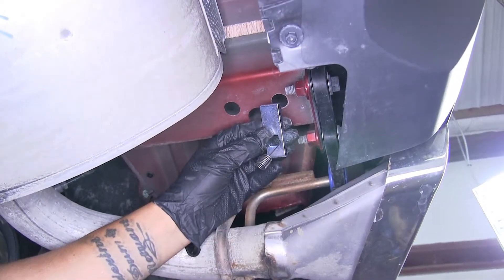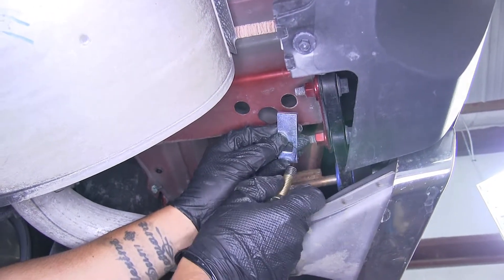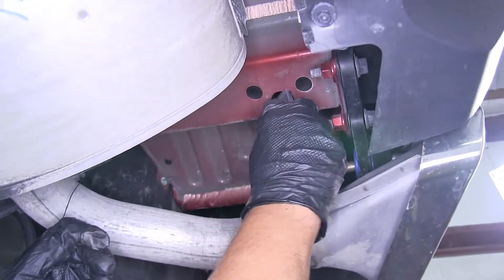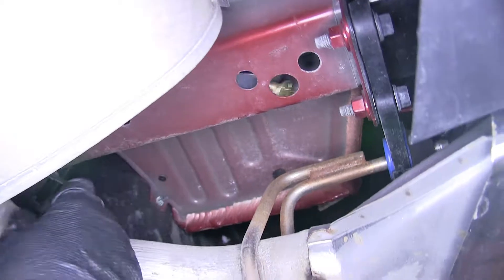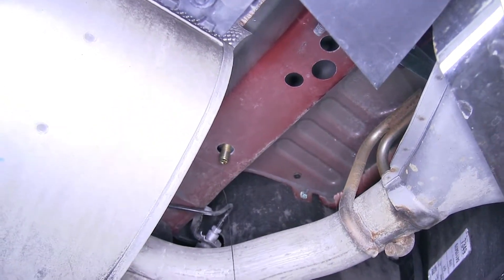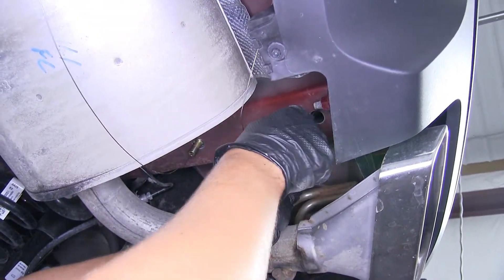We're going to take a square hole spacer block and slide it over the coiled end of the wire. Then we're going to take one of our carriage bolts and thread it onto the end. At one piece at a time, we'll push the block into the frame, then push our bolt in and pull on the tail until the bolt comes out the bottom. Now we're going to repeat that for the other two spots and the three on the other side of the frame.